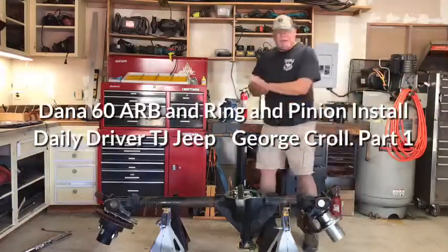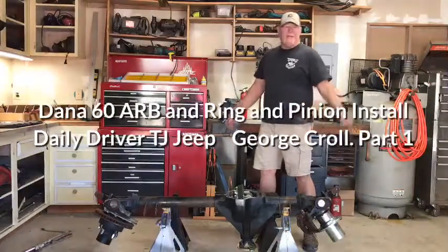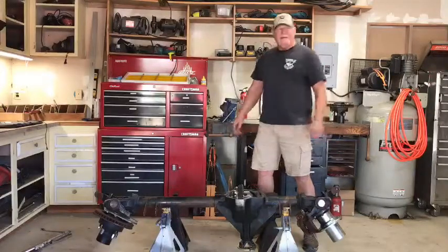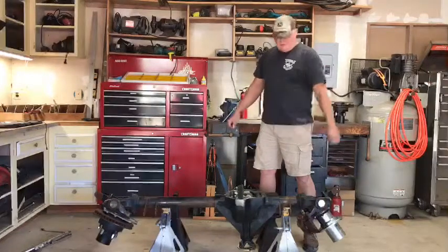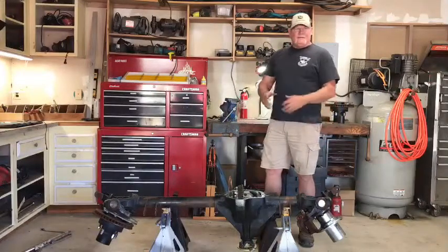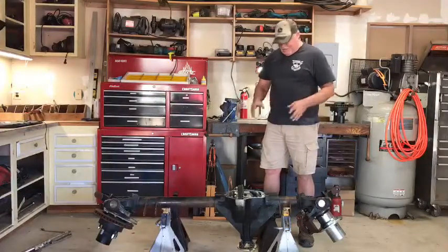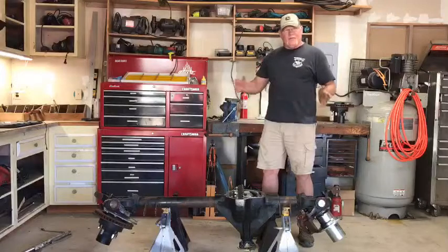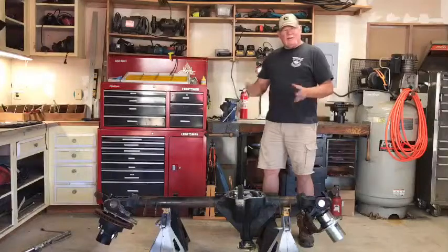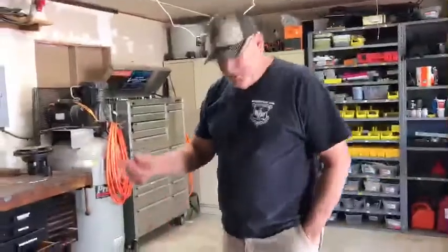This video is about installing a ring and pinion and an ARB air locker in a Dana 60 differential. The donor Dana 60 was a Dynatrac Pro Rock 60 housing picked up off Craigslist. This is a start-from-zero video — no preset pinion depths. The goal is to walk through getting the ARB installed, the ring and pinion set up with a good contact pattern, with more build content in later videos.